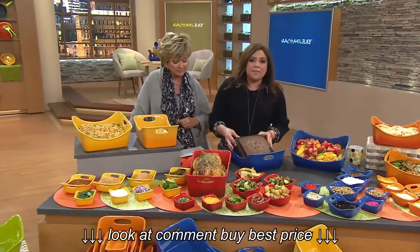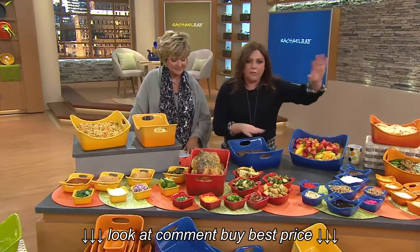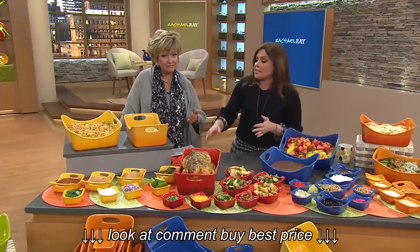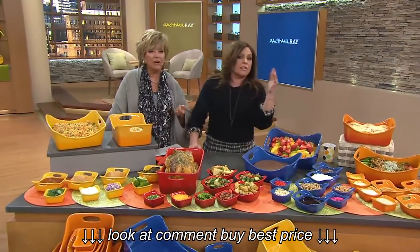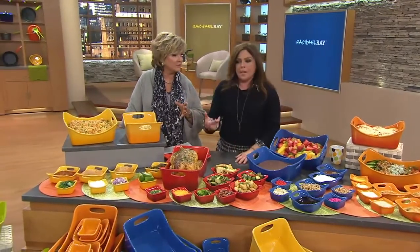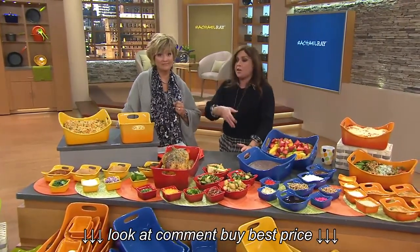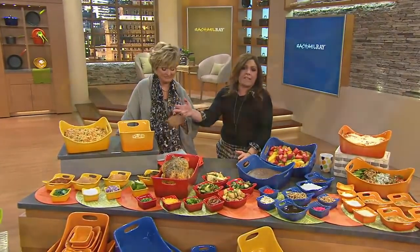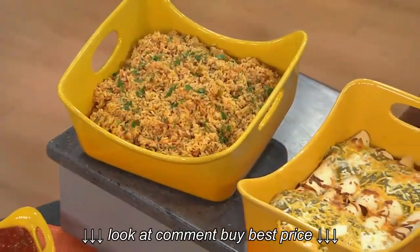It goes in the oven to 500 degrees — you can broil nachos in it, totally fine. Nothing will stick, nothing will burn ever. Microwave safe. It's great in the summer because it keeps cold food cold, and it keeps hot food hot in the winter. Put it in the freezer — you can make an ice cream sundae boat or an ice cream cake and throw it in the freezer. You can use it in the freezer, the dishwasher, in and out of the oven, in and out of the microwave. They're amazing.